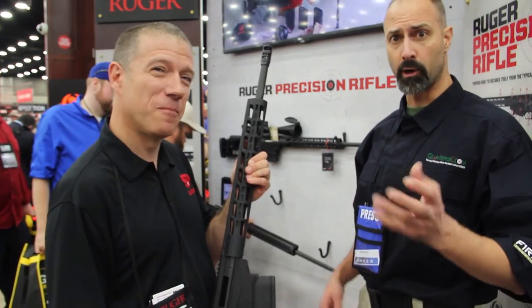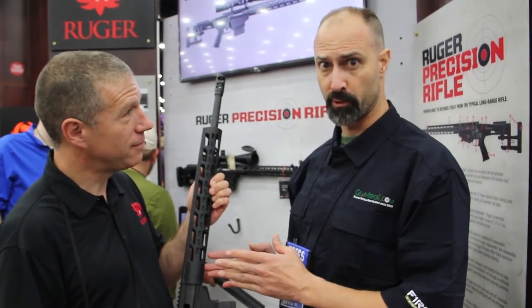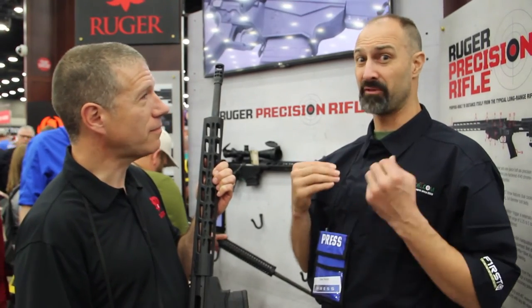I've got to tell you, at our home range back in North Carolina, one of the members has the original precision rifle, and I watched him put multiple bullets over and over. He had a grid of probably 30 different little pluses, and he put over and over within that size. It was only 100 yards, but some of them you couldn't tell one hole from the other, and he was doing it for hours.